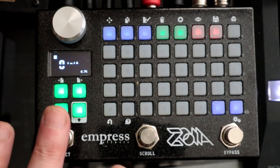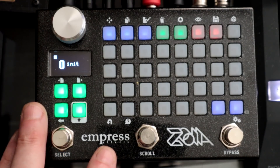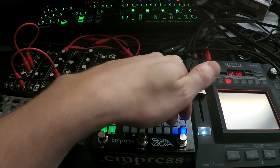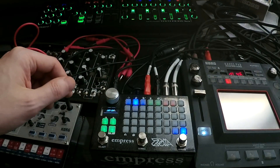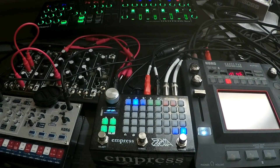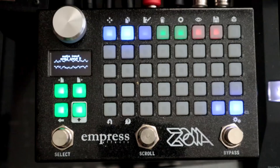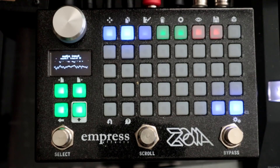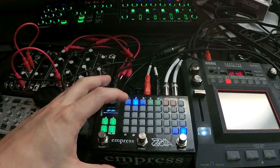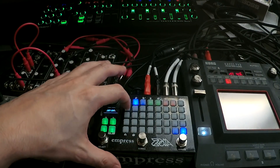In this video we're going to look at the Empress FX Zoya. We're going to look at the granular module that came out in the latest firmware. Currently we have audio in going directly left and right to audio out left and right. I'm going to be using the System 1M for the synth sounds and a Deluge to create a sequence. The first thing I want to do is add a granular module.